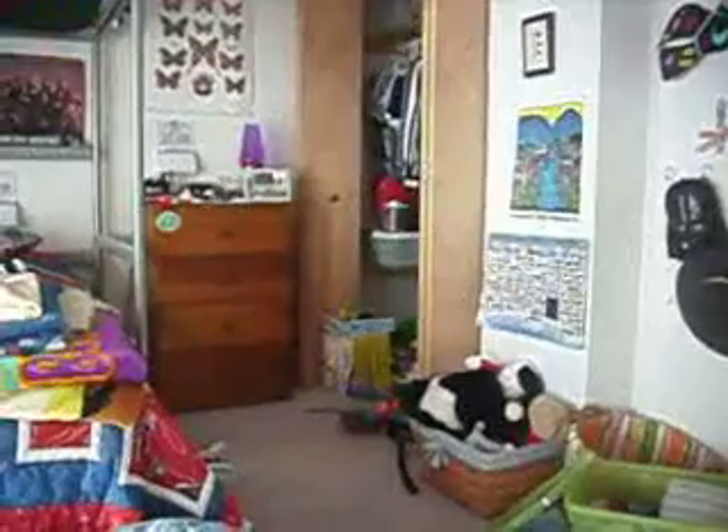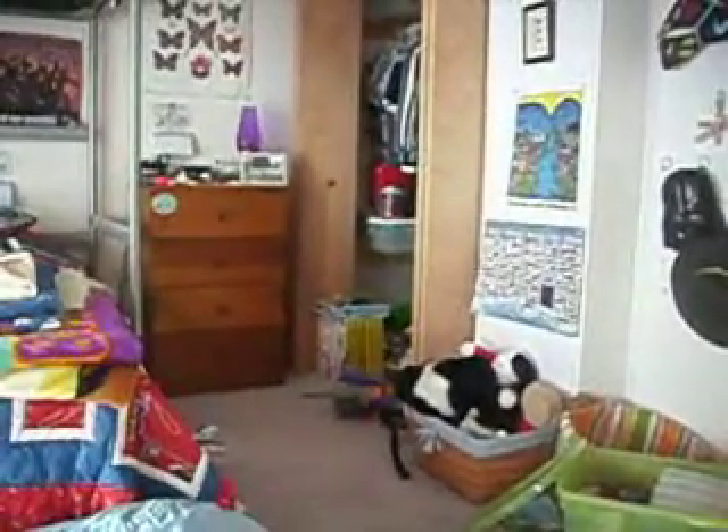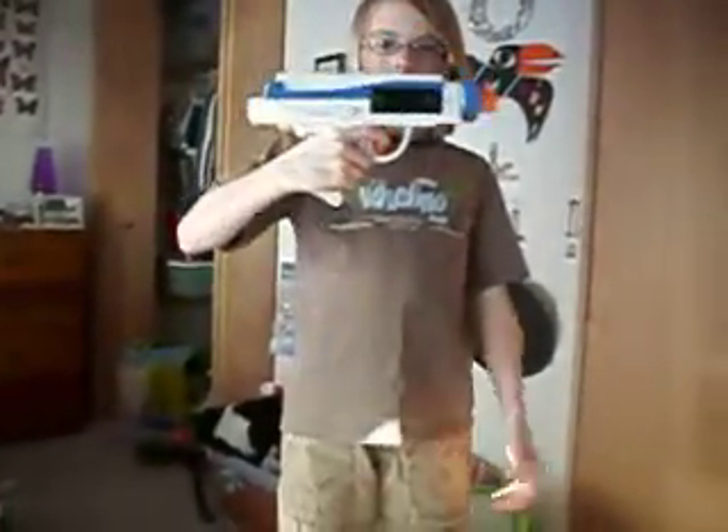Look what I just got with my Christmas money. I just got this — it looks like Captain Rex's gun, right? It is. The Star Wars Clone Commander blaster.